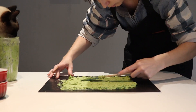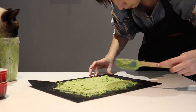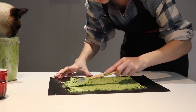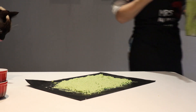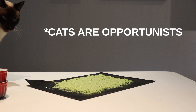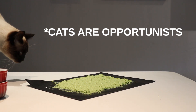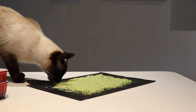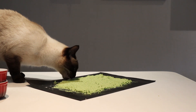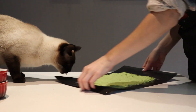Let the cats assist with the cleanup along the way — whoa, whoa, whoa! Not this much cleanup!